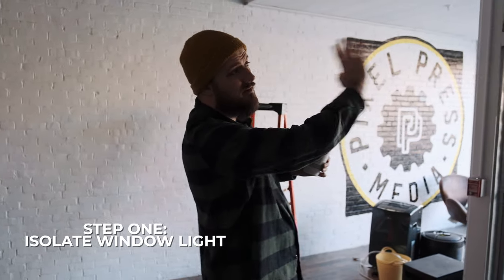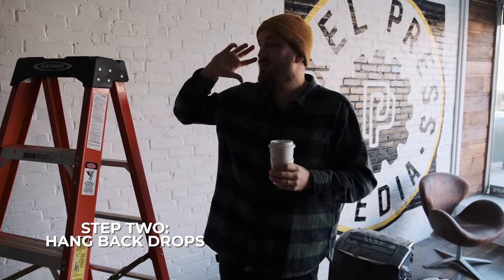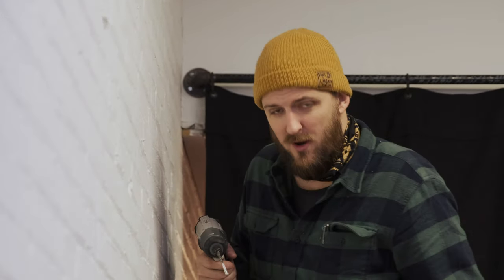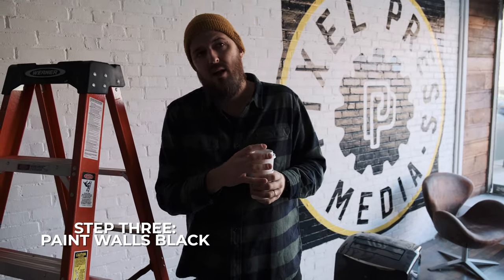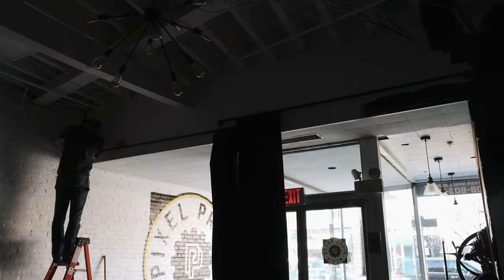We've identified three different problems with our specific space. Problem number one: we're going to try to block off this window light as much as possible, and the way we're going to do that is by hanging black muslin cloth. Number two: we're going to hang some backdrops on our white coated brick here. And the third thing is we're going to paint all the walls black in here, because we're trying to minimize the amount of bounce back at our subject — just goes with the theme of trying to isolate our light and have complete control over our space.